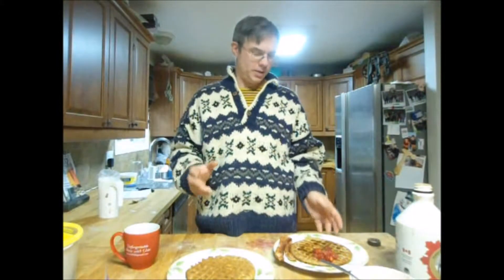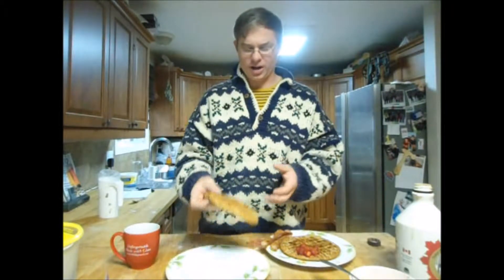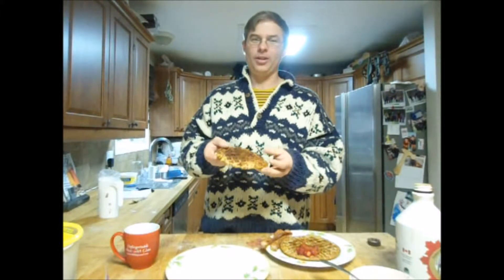The first couple of waffles are done and this is what you get — really lovely, really light, really airy. They're way better in terms of taste and even texture. The amount of air in them is just incredible. You're not going to get an egg waffle or even a homemade waffle that is that light, that flexible, and just a wonderful breakfast addition.